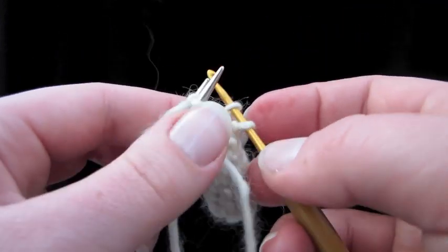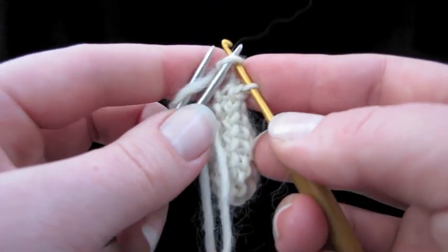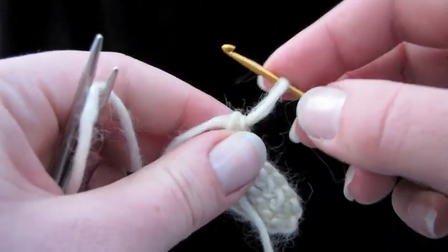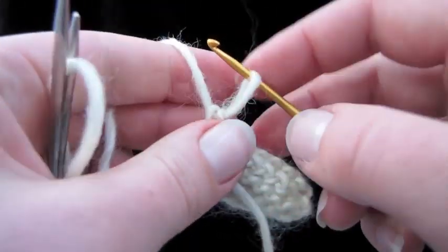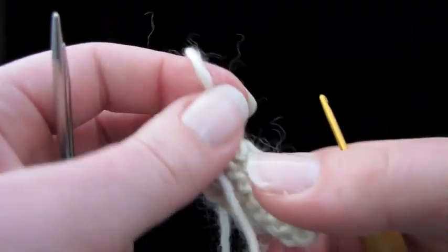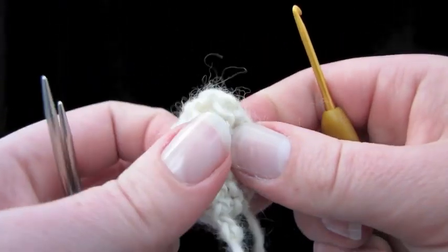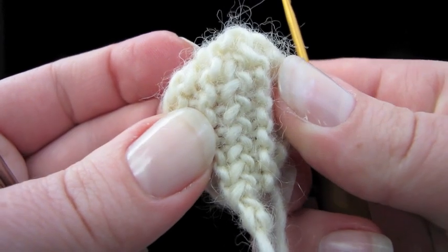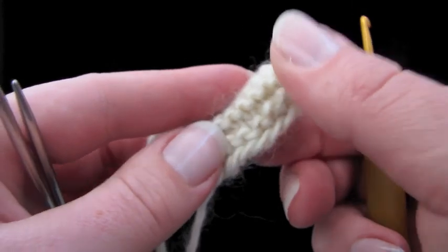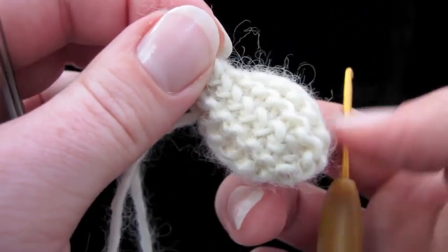This is also a good idea if you don't have your tapestry needle with you — if you're camping and you need to bind off and all you have is a crochet hook. Now you can see why we put the tail at the end, so that you can grab the tail and pass that through and pull everything tight. Let's see how that bind off looks. Looks nice, doesn't it? I think it blends in really nicely with the garter stitch. It's like a braid.